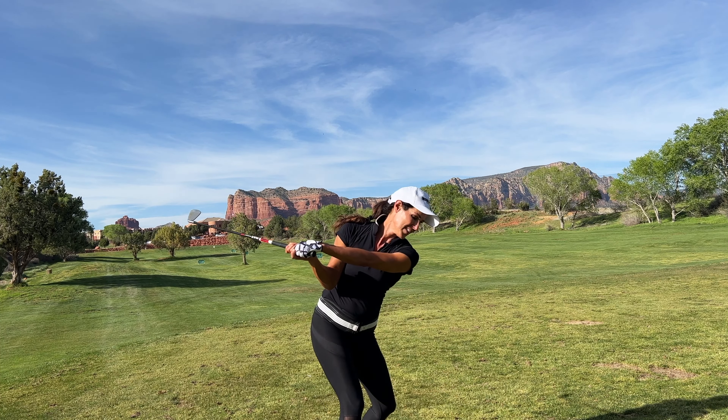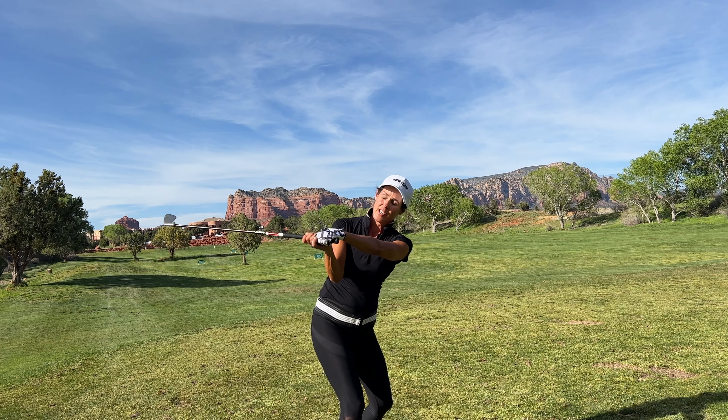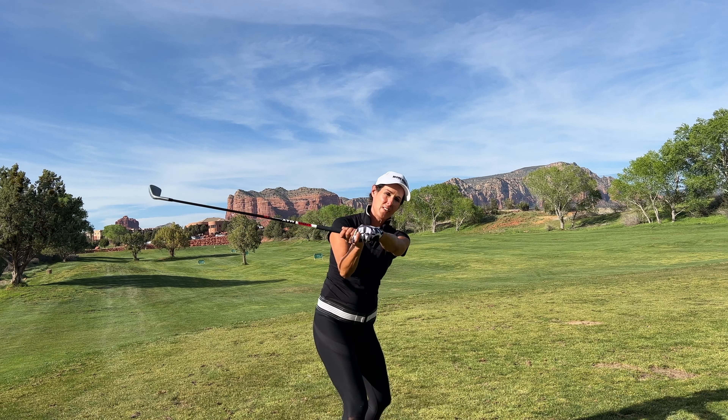Hey guys, Christina Ritchie. Let's talk wrists — vertical hinge and horizontal hinge. Let's go ahead and warm up the wrists.